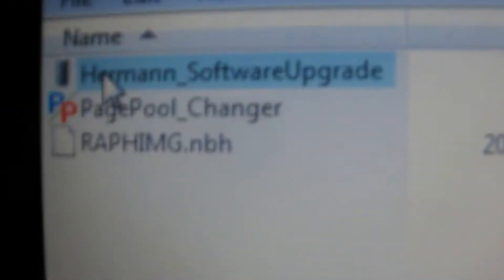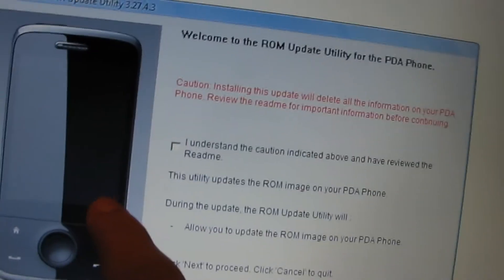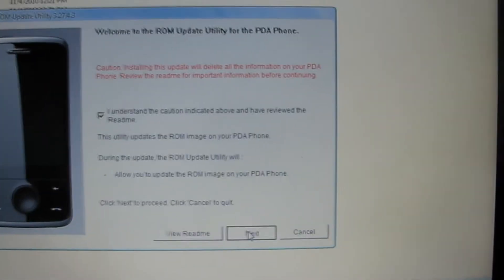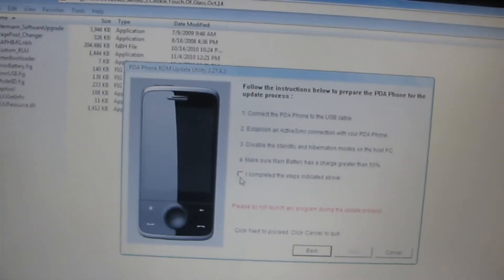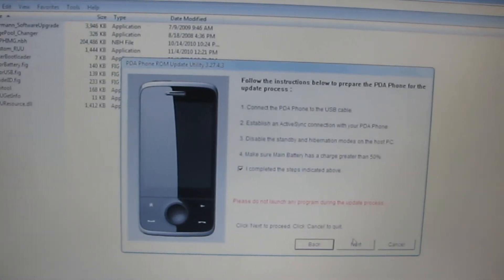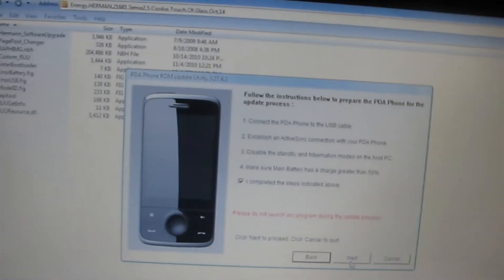Then you simply run the executable Herman software upgrade. Now this is for the CDMA Touch Pro. You click next — it tells you all the stuff you've already done. You want to make sure your computer doesn't go to sleep while you're doing this or you're in trouble — you might break your phone. Yes, you've completed the steps. Click next.